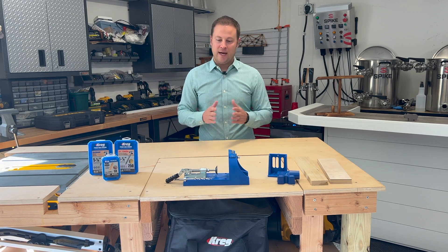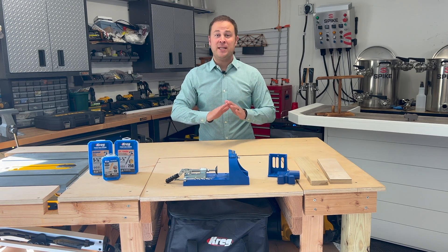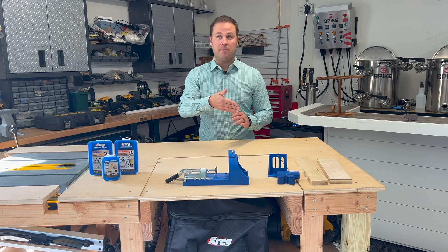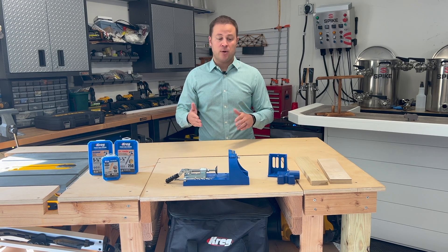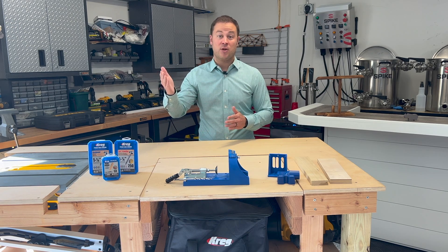There's another jig out there from Kreg — got to be honest, makes things super easy. This is going to be a short video because you really don't have to spend a lot of time with these. Similar to the hinge project we looked at before, this jig makes things go super quick. So I'm going to show you how to use this jig, and then you're going to be off and running on your own. Let's take a look.